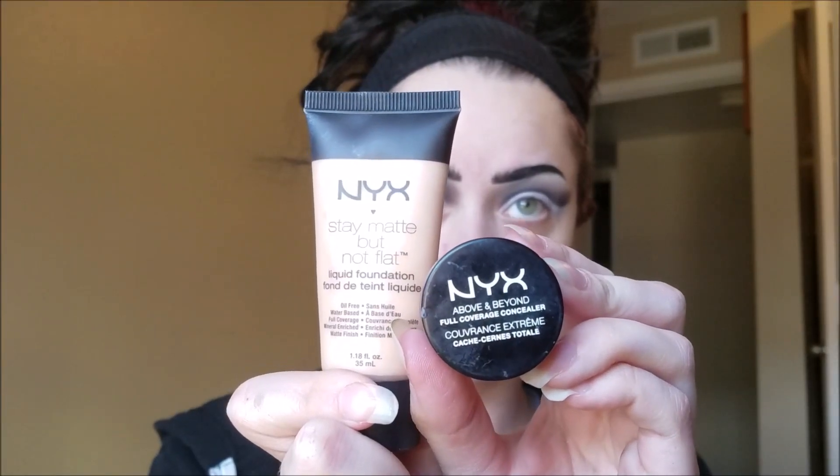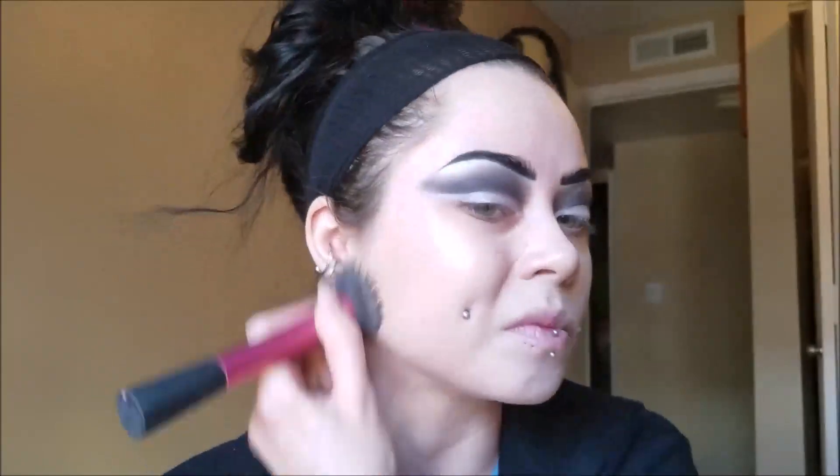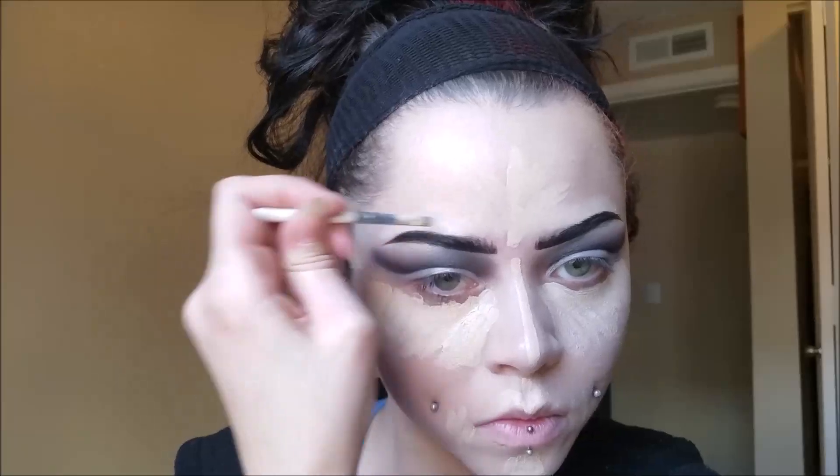Now I'm taking my NYX Cosmetics Stay Matte But Not Flat Foundation in Creamy Neutral and my Above and Beyond Concealer in Porcelain. I'm just putting the foundation all over my face and bringing it down my neck. Then put your concealer in your normal areas. Before I blend out my concealer, I always like to spray my face with some finishing mist — this just helps blend it out and helps keep it in place longer. Blend it out with a damp beauty blender.